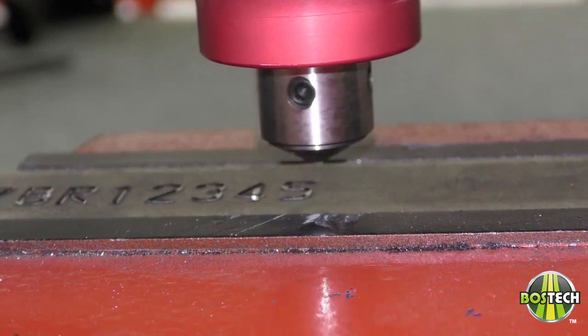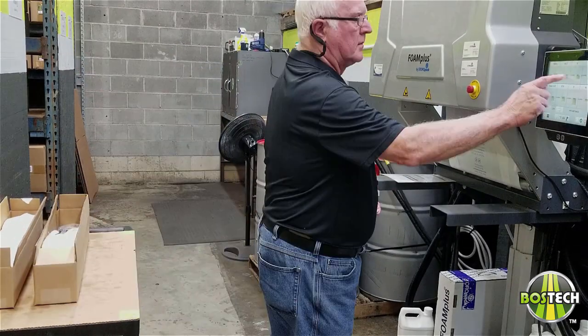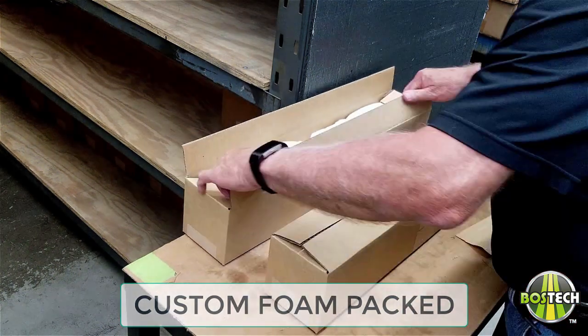On completion, they are then sent to the packaging department. The packaging department uses our custom foam packing machine to make a custom fit in foam between the parts and the box to prevent shipping damage.